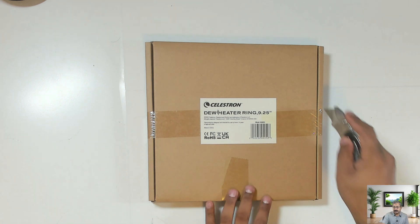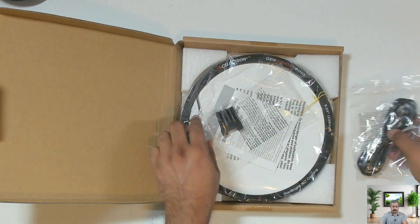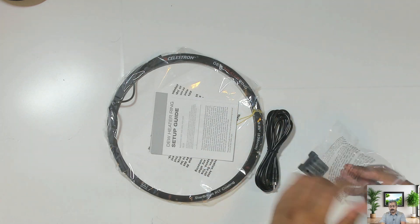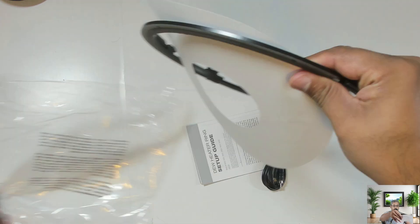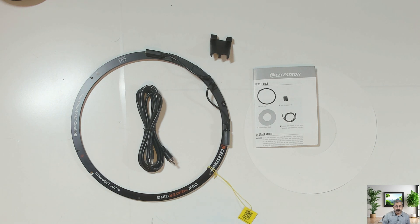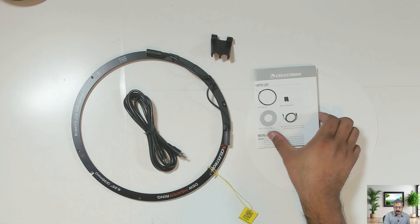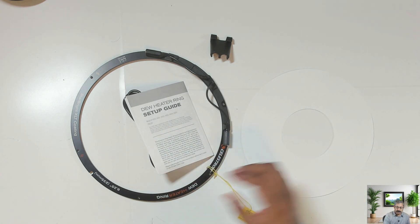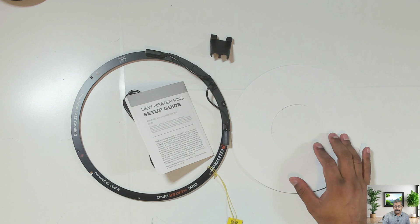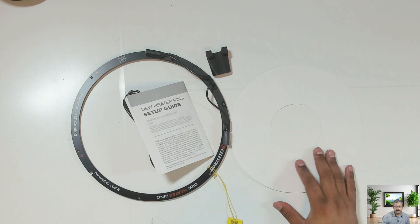Let's open this up and see what's inside. The box comes with the dew heater ring, a cable for connecting to the power box, and a manual. There's also an installation shield so the mirror doesn't get damaged when you're removing the screws, and a cable management clip. We'll go through that in a bit.